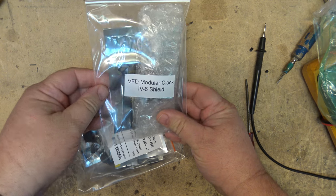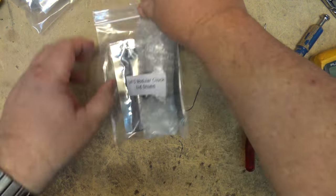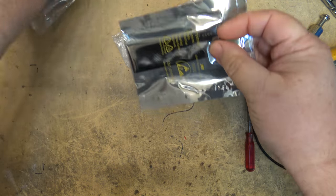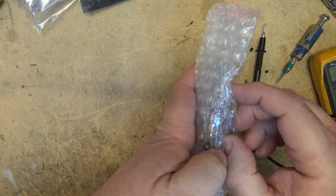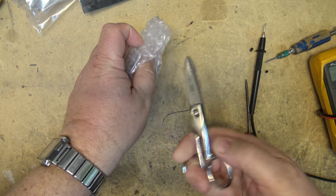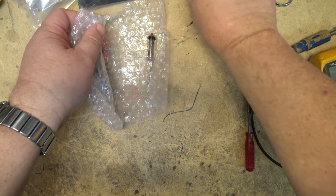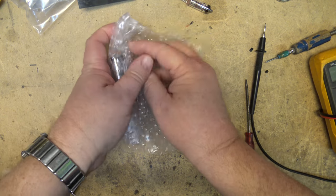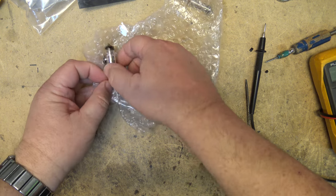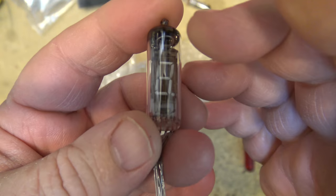It's a VFD modular clock — vacuum fluorescent display. These units are fairly rare because they haven't made VFD tubes for a number of years. I came across this kit on Tindie and I've been waiting about 10 months for it to be back in stock because it's all dependent on sourcing the actual tubes. The same supplier has two versions: this six-digit version with hours, minutes, and seconds, and a four-digit 15-segment version.